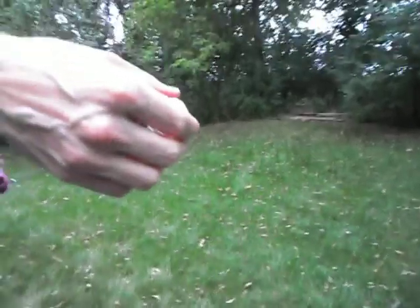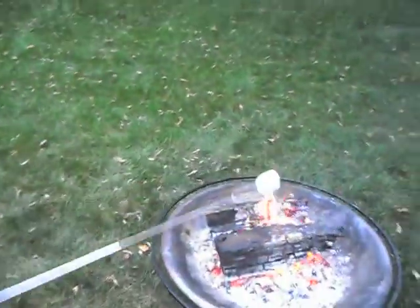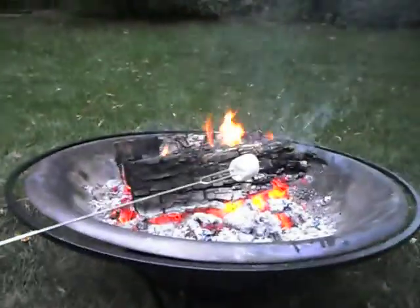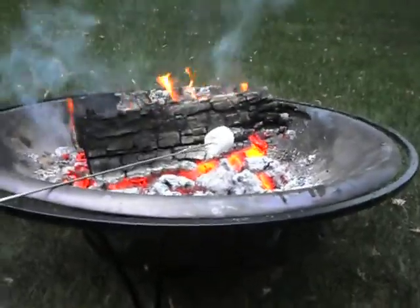Let's talk about roasting marshmallows. There's nothing like a good s'more in the summertime, and to get a perfect s'more you need a perfect marshmallow.